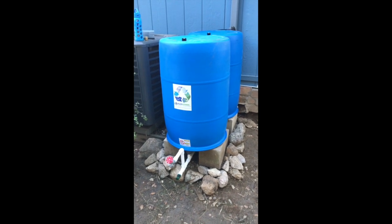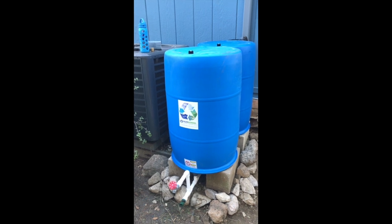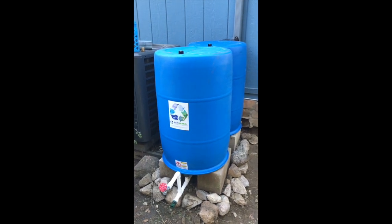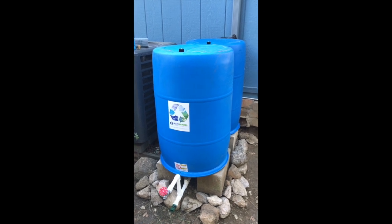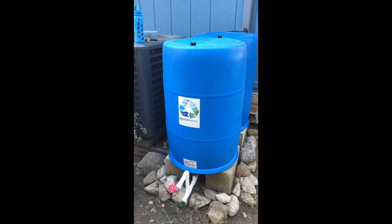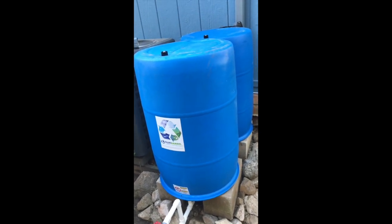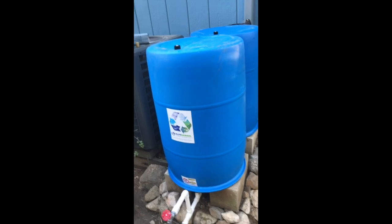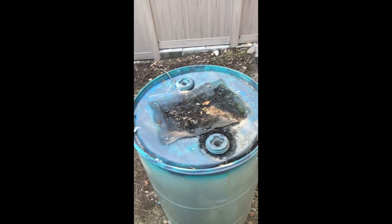Hello folks, this is Alan with EnviroMeasures Outstanding in the Field. I just wanted to share my first blue barrel system install. I usually do much larger tanks and cisterns, however the client here just wanted to replace the ugly things that were there before.